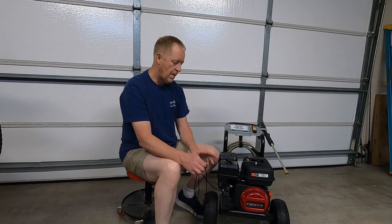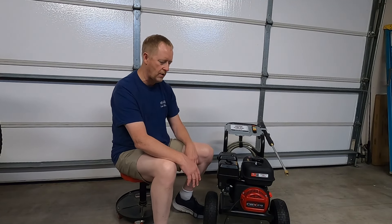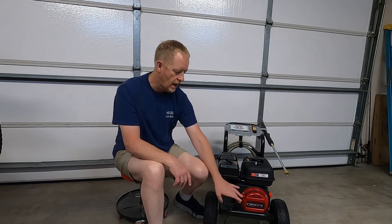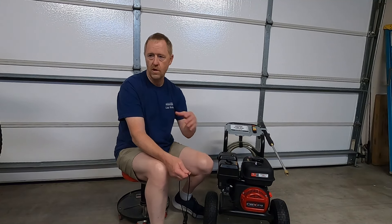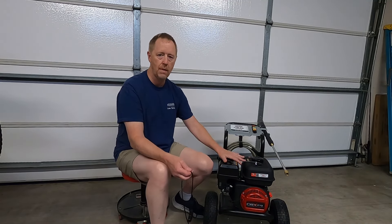My brother gave me some advice I want to pass on to you. I took a picture of the cord laying on the ground, sent it to him and said 'well that didn't last long.' He sent back: 'quit buying junk.' So that's my advice — quit buying junk. If you need something, save your money, sell some stuff in your garage, do whatever. Buy something decent. Don't buy this.